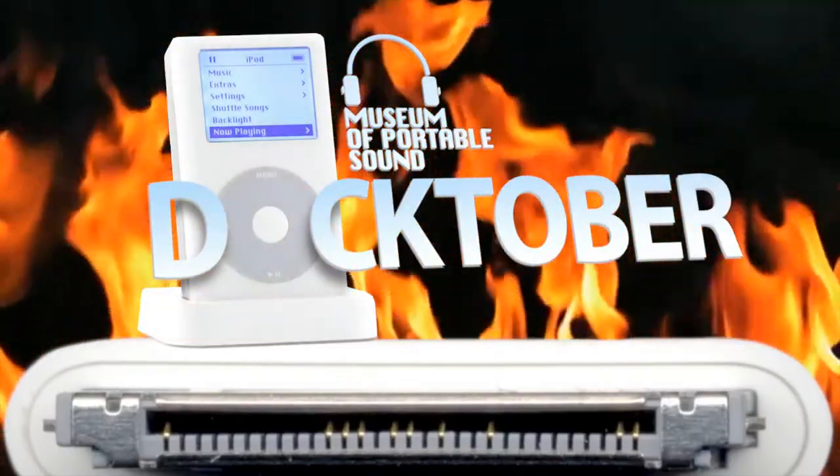Hey, I'm John, Director and Chief Curator of the Museum of Portable Sound. This is Docktober!